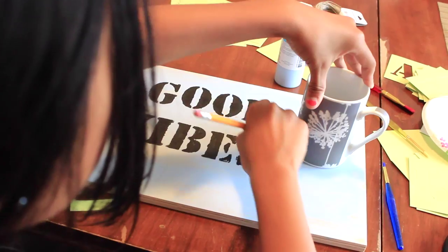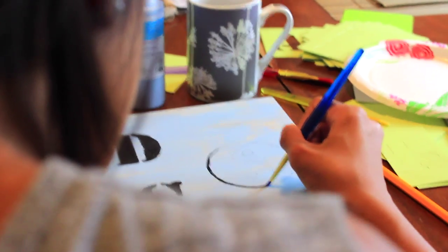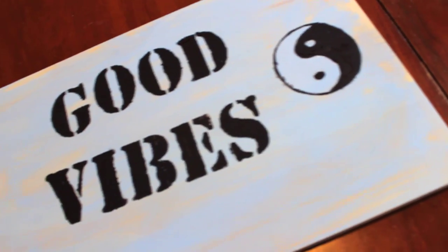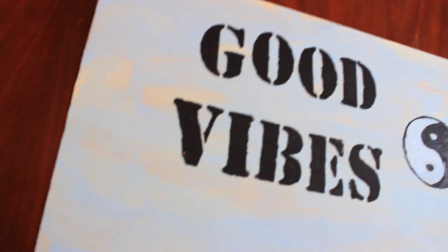After that, I grabbed a pencil and a mug so I could trace a circle. I was doing this because I'm going to make a yin-yang, because that's what Brandy Melville has also. I had the space, so I decided to fill it with this really nice yin-yang and it all just looked so cute. I love it.